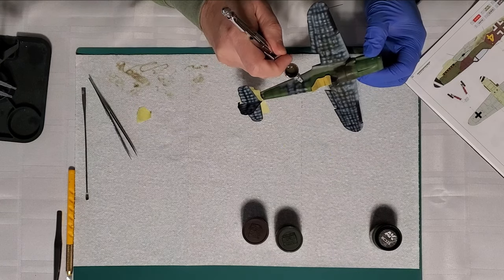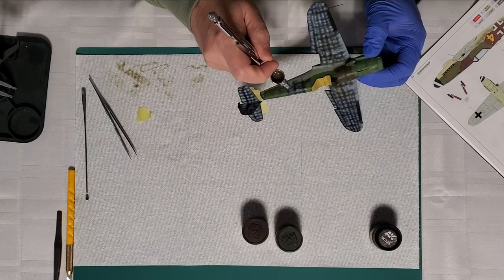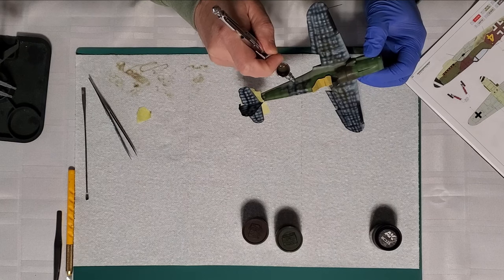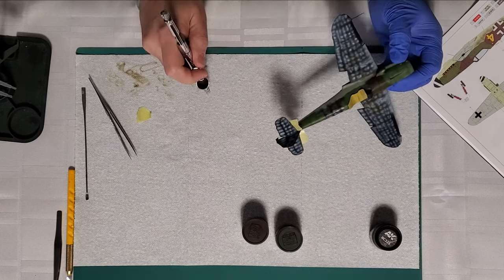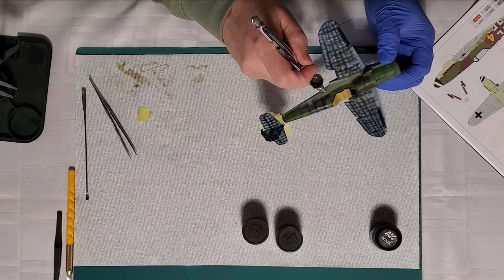I'll start building up the color — you can see you're going in real thin squiggles, just building it up without trying to overcoat the previous modulation. This area comes down a bit more actually — I might even have to come lower on the green, so I'll have to go back and do that.